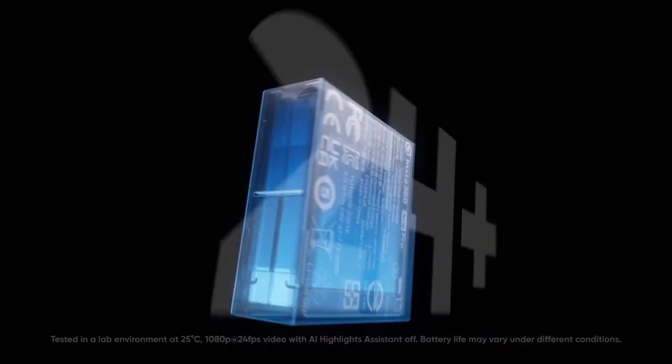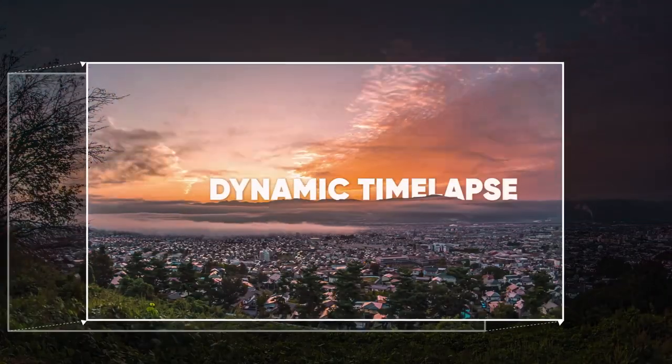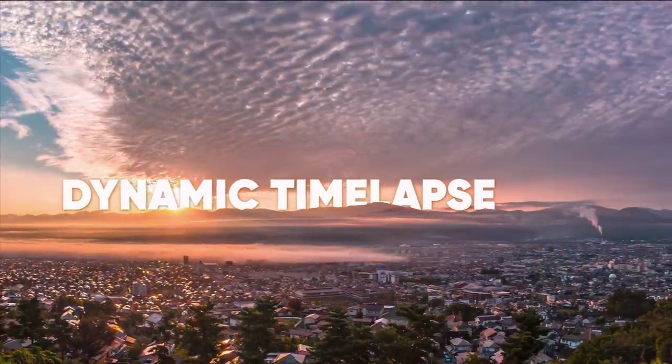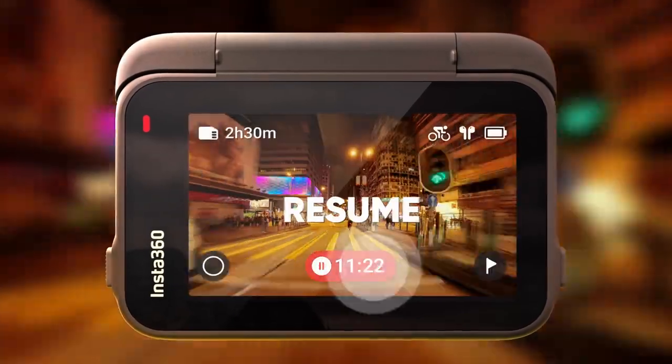Power through the action and get going in no time with rapid charging, perfect for creating a dynamic time-lapse without the camera even moving. Pause your recording when you're in between shots, then resume shooting in the same video.